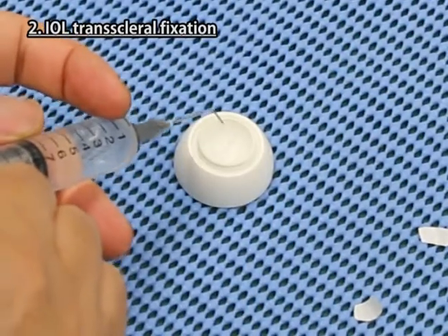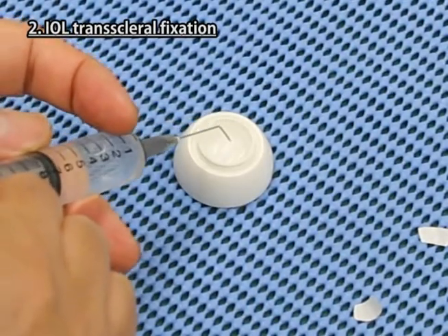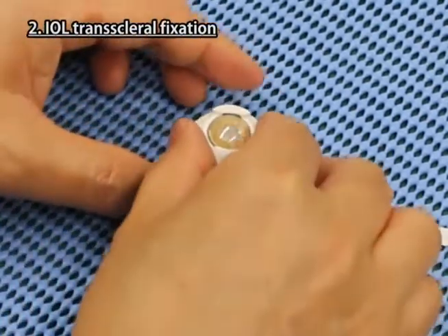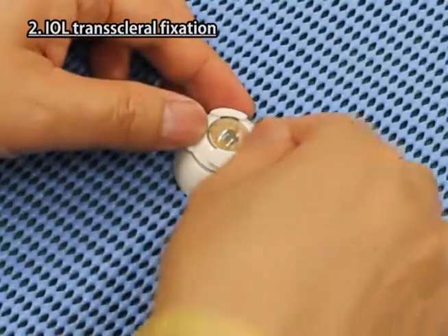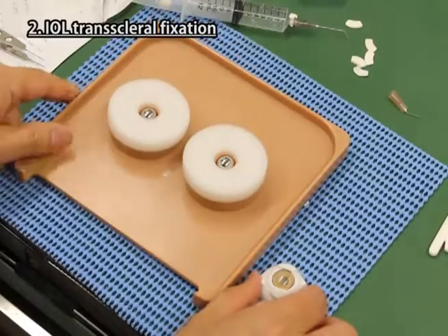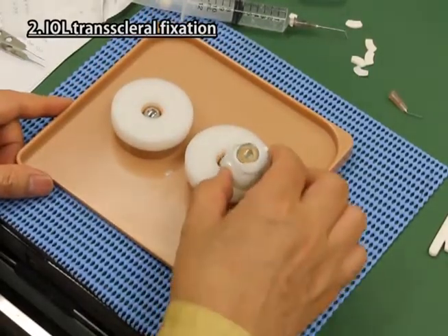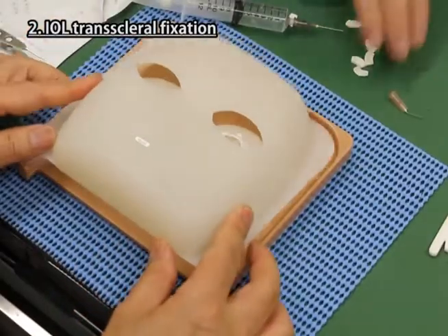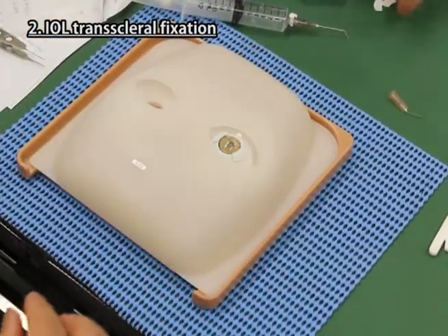Fill the hollow of the scleral part with water or viscoelastic. Fix the cornea iris part with scleral sheets firmly onto the scleral part. Place the sponge on the iron ball of the right side; the left side is the deep-set eye position. Set the eyeball part onto the base plate and cover it with the mask.